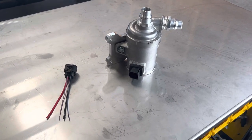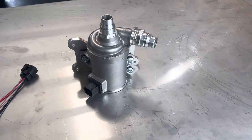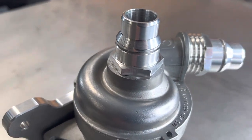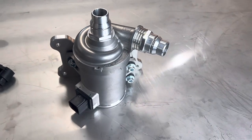This is our Jeep Trackhawk, Ram TRX, and Hellcat Durango drop-in replacement pump. We've made specific clip-on fittings to suit the Ram TRX, Trackhawk, and Durango.